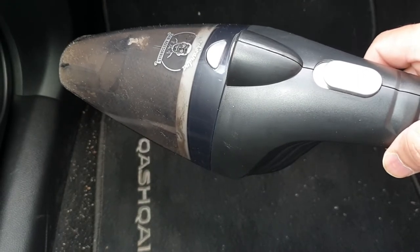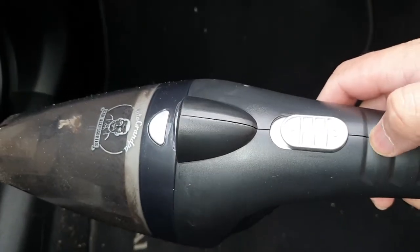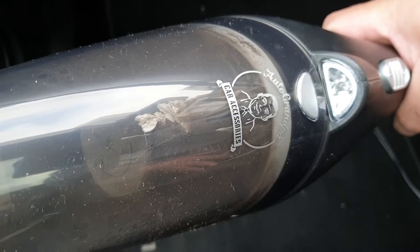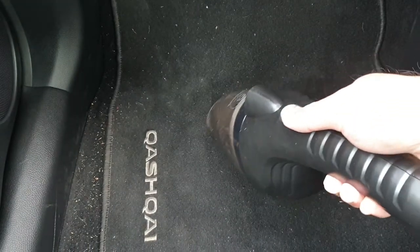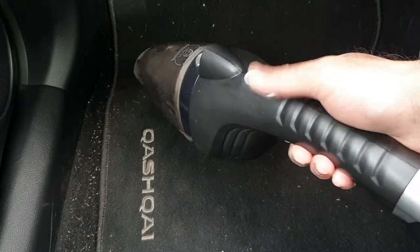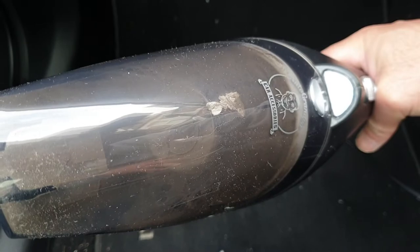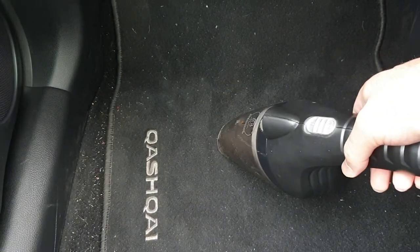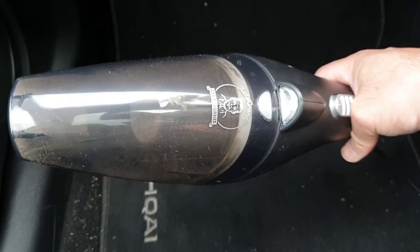I've just noticed one thing. If you remember from my previous video on the Horter vacuum cleaner, there was a switch next to the power button that you had to press to turn the flashlight on. Whereas on this Auto Grandpa hoover, the light comes on as soon as you switch it on. You can see the flashlight going across the darker areas on the carpet. So it remains on by default, unlike the Horter. It's down to personal preference, but I think having it on by default is a good move — it's quite dark in the car when cleaning the mats. A slight improvement over the Horter.